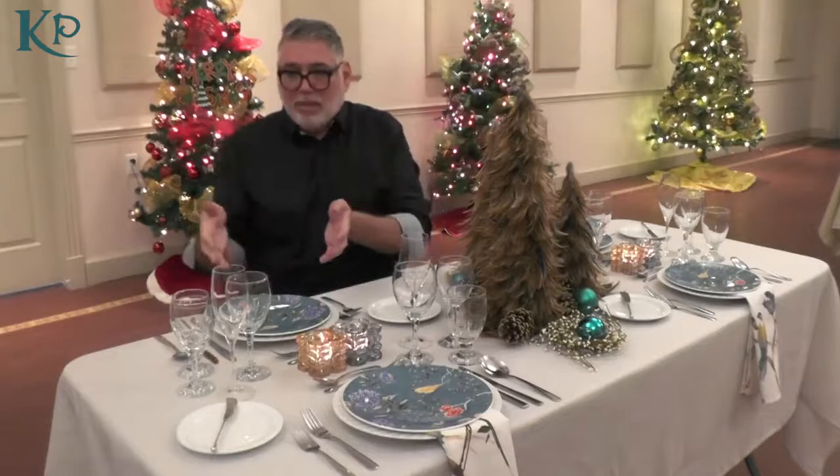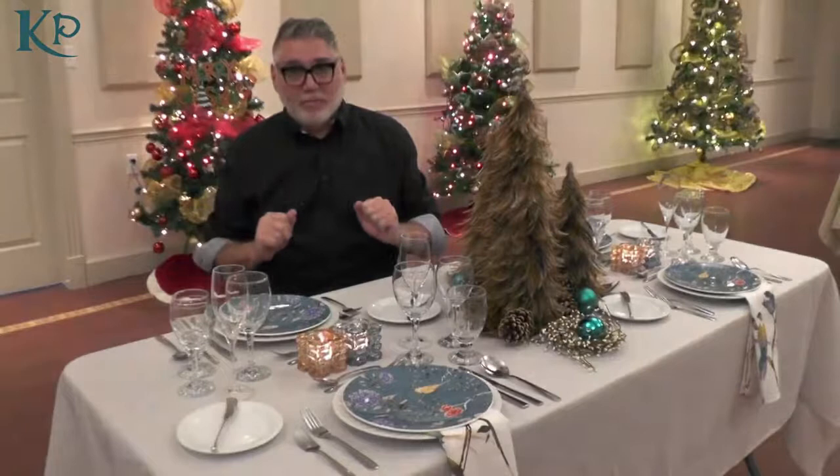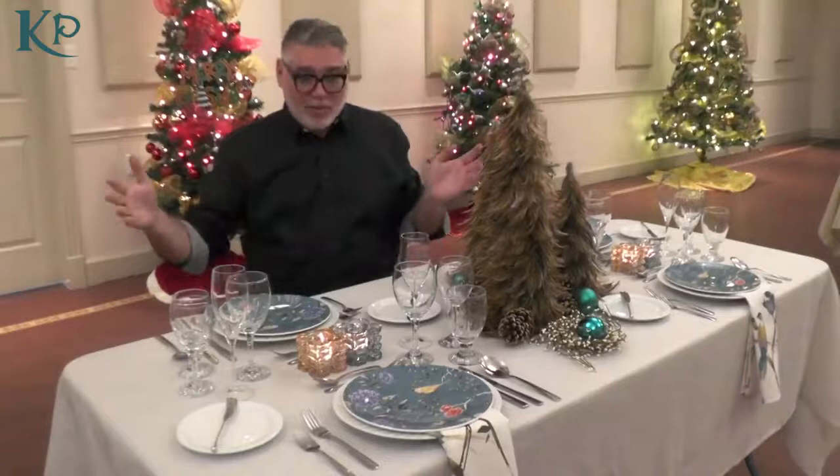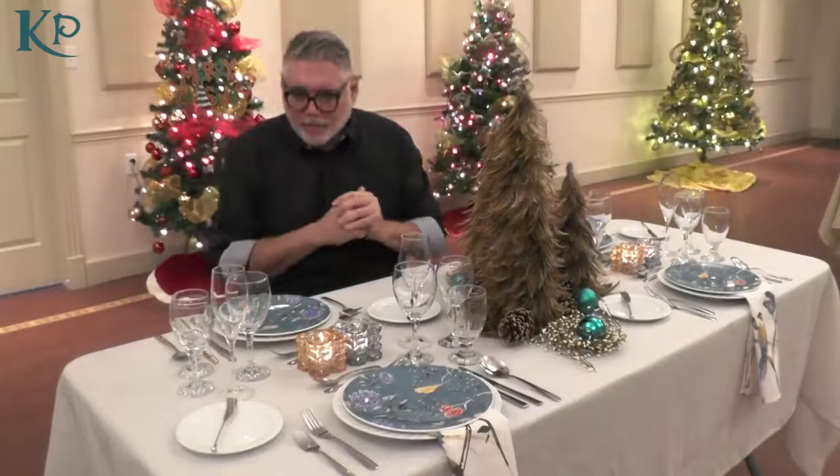So we've got our bread and butter plate, we've got our meal, and then we've got our stemware and our water glass. If you have trouble remembering how to set this up, here's a really easy tip. We all would love to drive a beautiful BMW, correct? So: B for bread, M for meal, W for water. If you always remember that, you'll always get the order correct. It also helps when you have a really big table and people are close together — you're trying to figure out which is your glass and which is your butter plate. BMW will always do it for you.